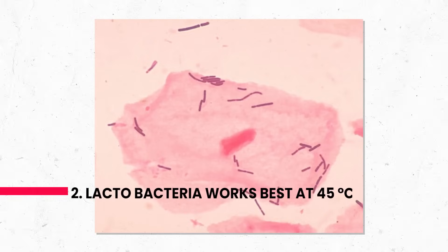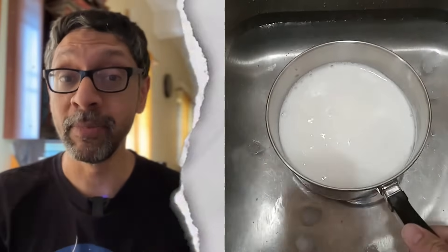Two: lactobacteria work best at 45 Celsius, like people in Chennai. So you have to cool the boiled milk down to that temperature.